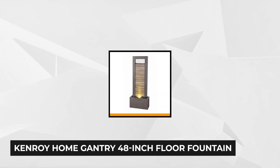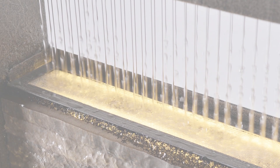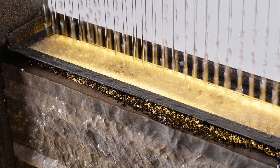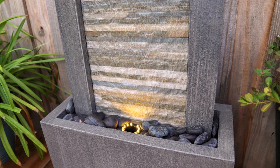Our third product is the Kenroy Home Gantry 48-inch floor fountain. This decorative fountain features a sleek, contemporary design that makes it a nice addition to high-end offices or residences. It brings a spa-like mood to your indoor or outdoor space, accentuated by earth-toned elements that enhance the rejuvenating ambience. The cascading water from the cream-colored slate down to the bed of river stones produces a gentle, soothing sound.